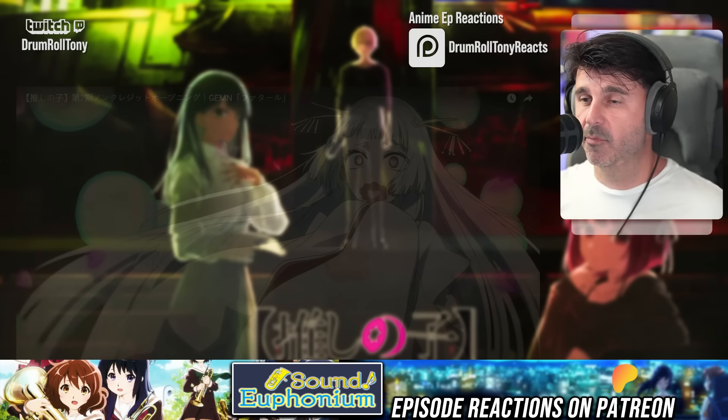Anyway, I like this — I'm definitely looking forward to doing a reaction to the full version when we're well into it. Let me know what you think down in the comments below. My name is Drumroll Tony — catch me when I'm live on Twitch, come watch some anime with me on the Patreon. With Oshi no Ko that puts us up to about 23 different anime titles we're doing reactions on — it's been a good time musically, so much fun especially recently with Sound! Euphonium. Anyway, thank you so much for being here, please click the like button, subscribe to the channel. Have a great day — take it easy, bye.